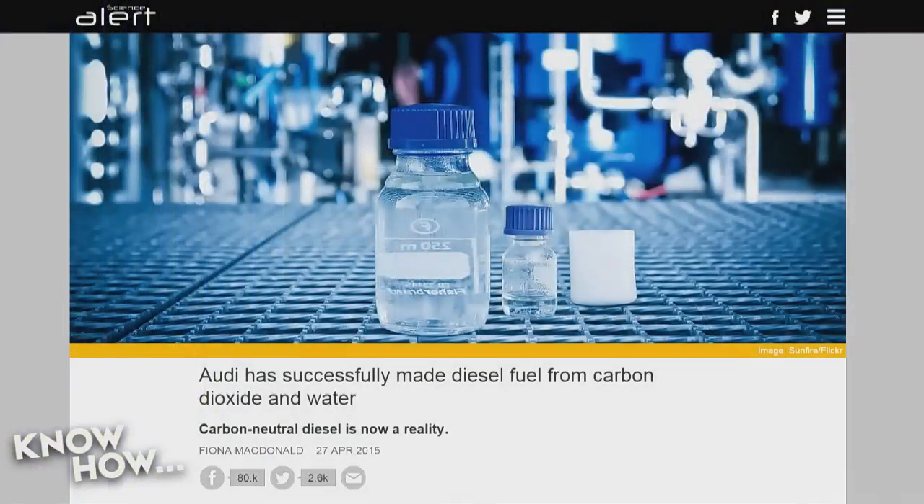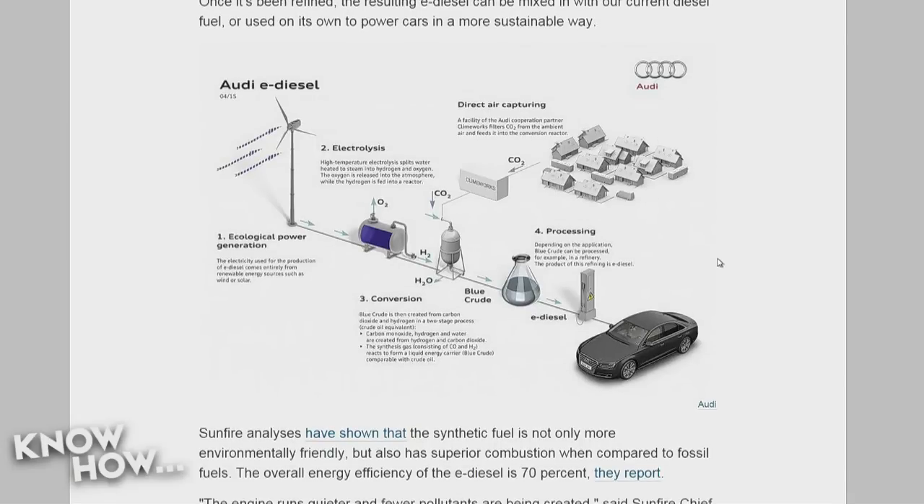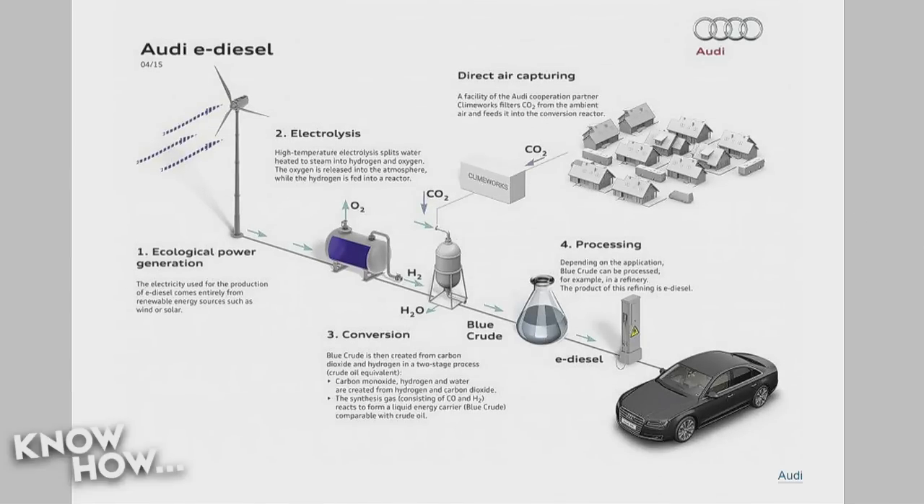There's a new thing people are doing — a four-step process they're calling a 'blue crude' process, featured in Science Alert Magazine. It generates synthetic diesel from any renewable energy source: solar, wind, hydro — it just needs power. That power is used to split water into H2 and O2 via electrolysis. The O2 gets vented, and the H2 is passed into a high-pressure reactor where it's mixed with CO2. The CO2 becomes carbon monoxide, and the H2 and released oxygen form water. The byproducts of the first step are water and carbon monoxide.